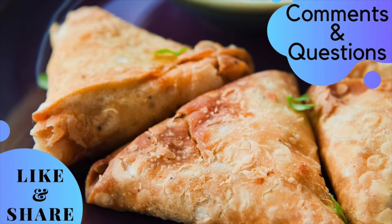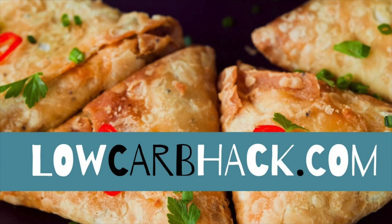Let me ask you, have you ever tried samosas? Have you ever attempted to make them at home from scratch? If so, what are your favorite low-carb stuffers to fill your samosas with instead of potato? Leave your comments below — I'd love to hear from you. If you have any questions about samosas that I didn't answer in this video, drop us a line below and we'll do our best to answer. For more details, please visit lowcarbhack.com or click the link in the description box for up-to-date information on nutrition, the ketogenic diet, and mouth-watering recipes you won't believe are low-carb.